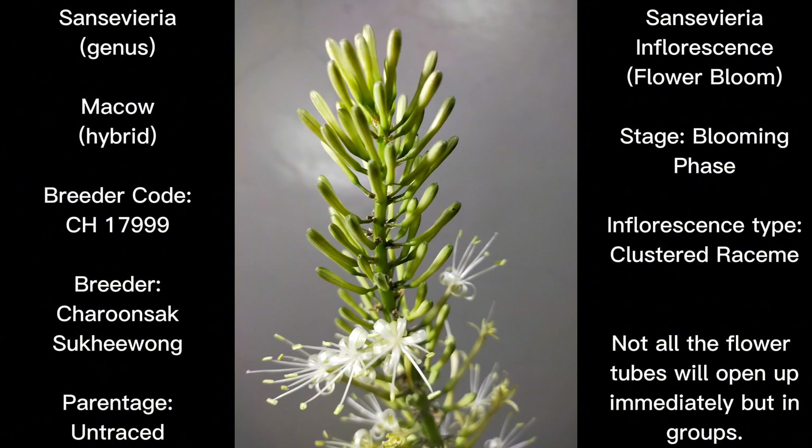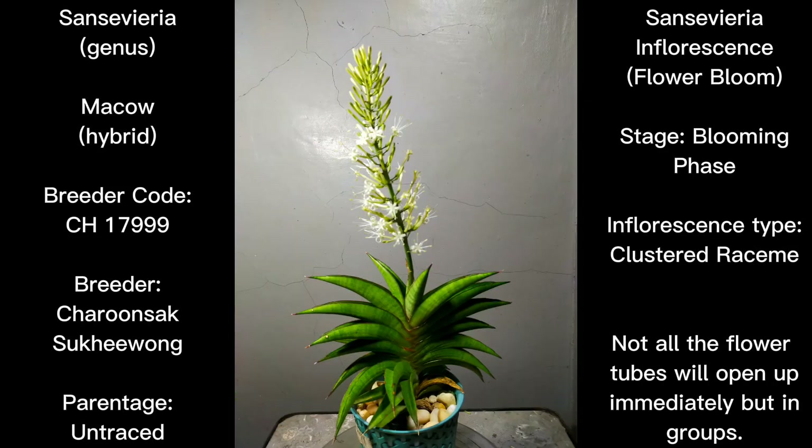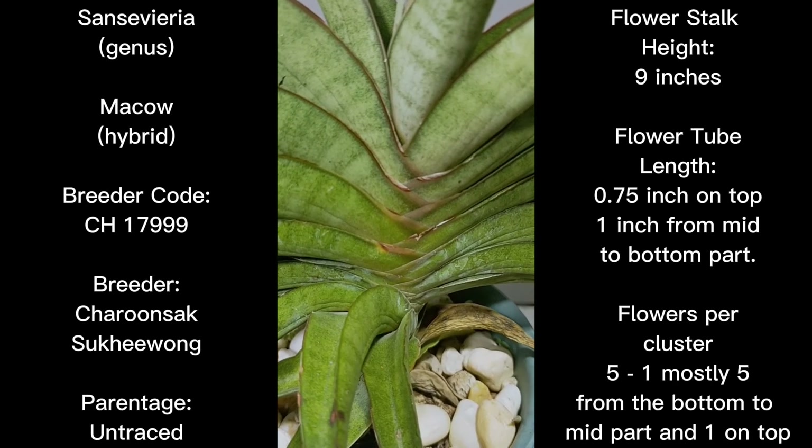The next pictures show the blooming phase, where the first group of flower tubes have opened up, especially on the bottom portion, while the topmost are still closed. The flower tubes will not all open at once but in groups. We will discuss that further in the second part of this content, so please stay tuned as we will have a second clip discussing the inflorescence characteristics with a video clip.